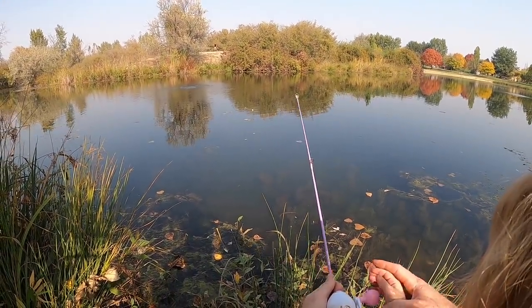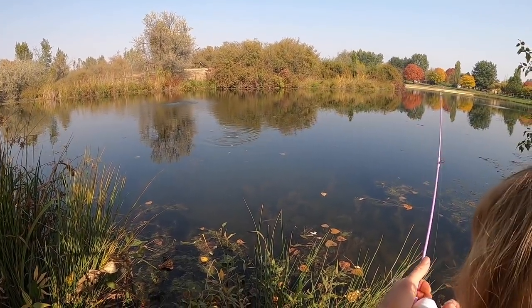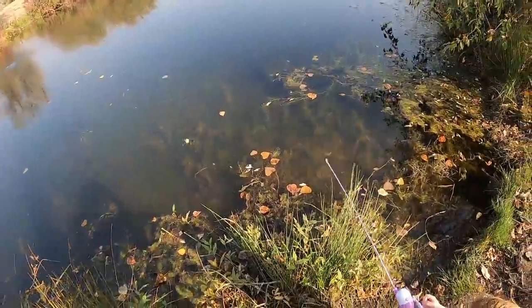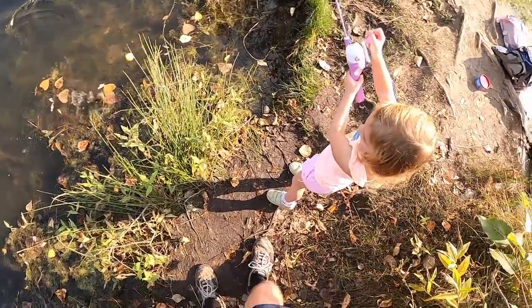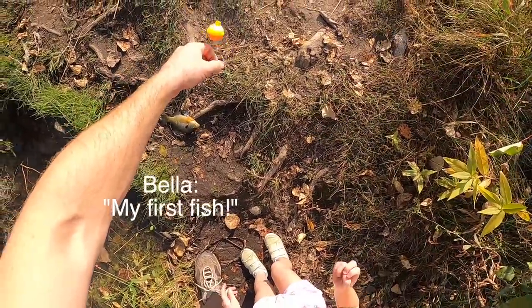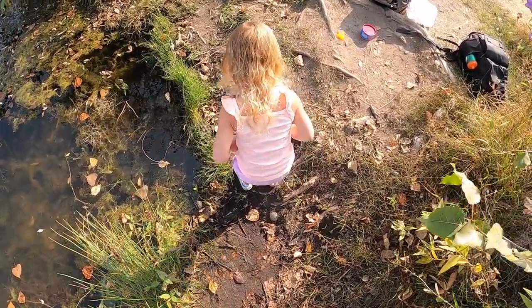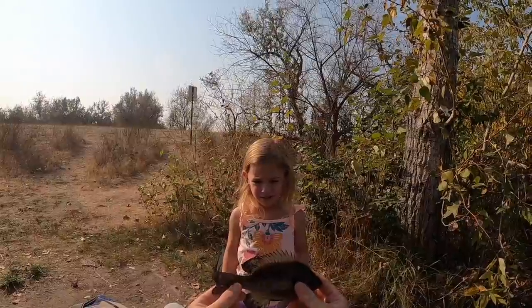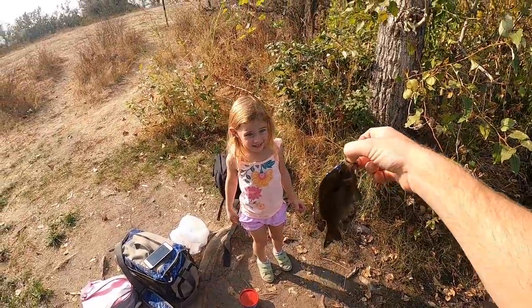So put your hand on this, wait for it, reel up - whoa, that was a big hit! Reel reel reel, you got him! Reel hard. Do you feel him on there? You got him! Look at that. Do you feel him fighting? Keep reeling him up - there you go, look at that! Oh my goodness. Your first fish! Look at you. This is a little bit small to eat - should we let this one go, see if we get a bigger one we can eat? Okay. Arabella's first bluegill - congratulations baby!